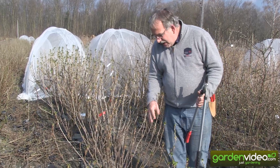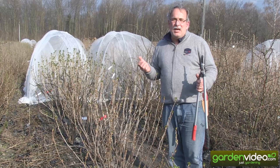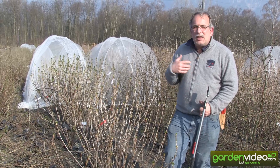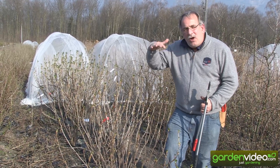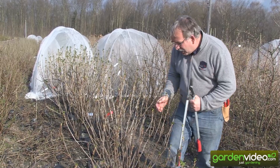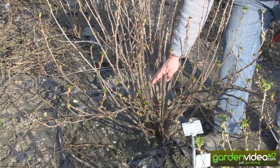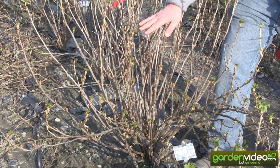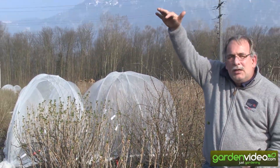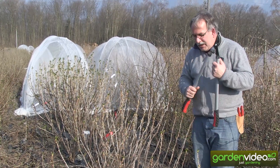So how to prune a black currant? It is rather easy. You have to know where the good fruits will be. The good fruits will be on the new shoots, on the two-year and three-year old shoots. On older shoots, the quality and quantity drops down. You also have to have some light in the bush — otherwise you will have almost no fruit inside and all the fruit will move to the top each year. So it makes no sense. We will thin out the bush.